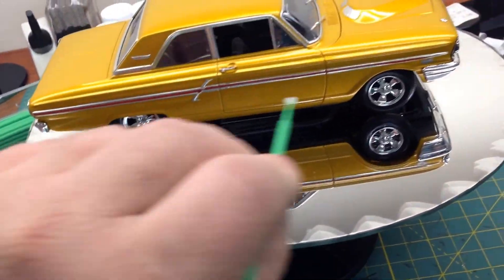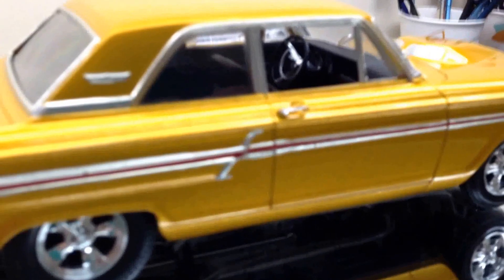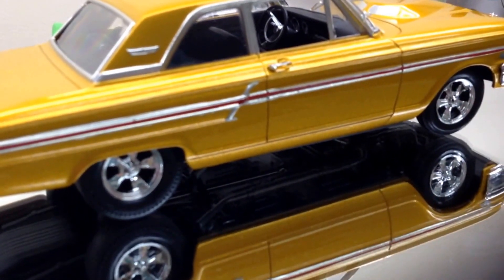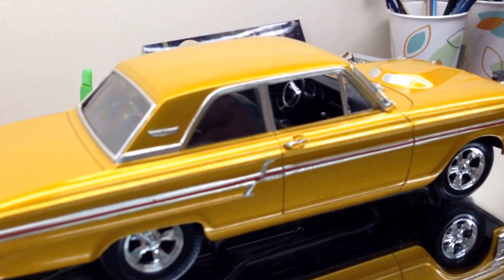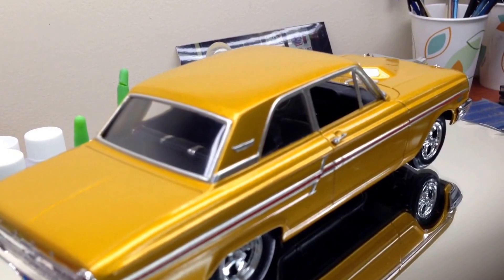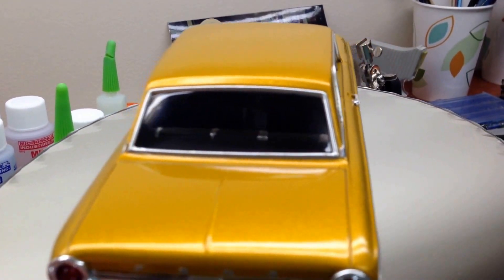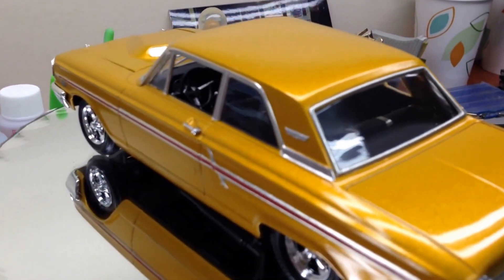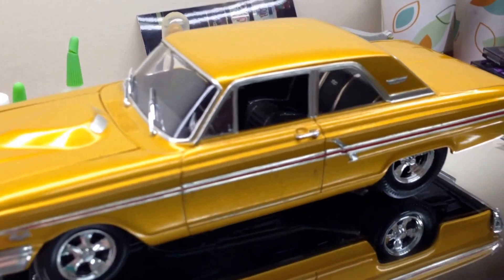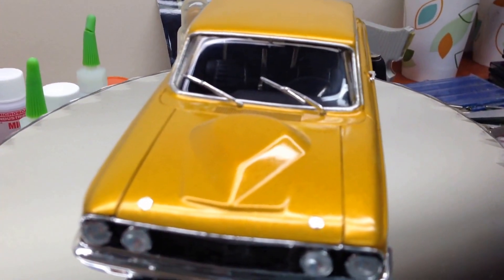This kit came with stripes — red, white, or black — and I went with the red, and that really breaks it up, it really makes it look good. I went with the keystone mags. That's all I can say about this one, fellas. I appreciate everybody that subscribes to me and everybody that watches my videos. I probably won't work on nothing until the box stock build. I'm just going to sit back and relax and enjoy the rest of my vacation. Thanks for watching. Talk to you later.